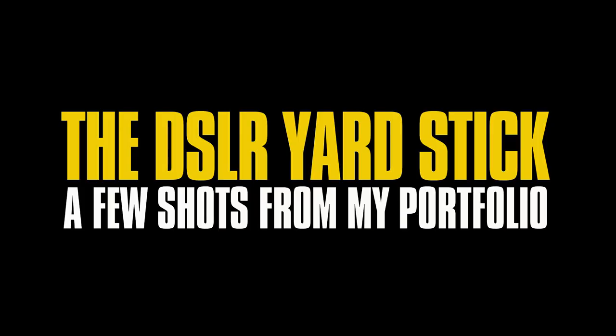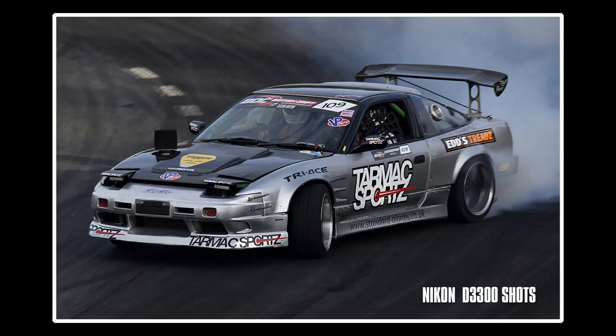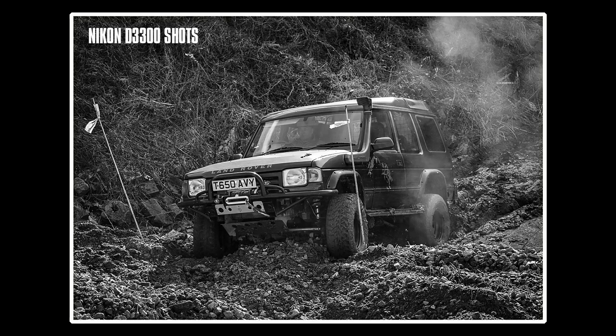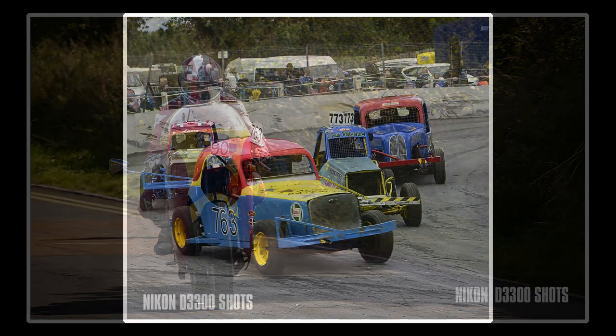There's nothing more I love than spending a weekend standing in a field somewhere looking at cars. I do a fair bit of automotive photography and motorsport is a good part of that. I've shot all sorts of motorsports from historic hill climbs, oval racing, drag racing, drifting — I've even been up to my ankles in mud shooting 4x4 trials. Basically if it's got wheels I'll probably take photos of it, and I've even had some of my work published.